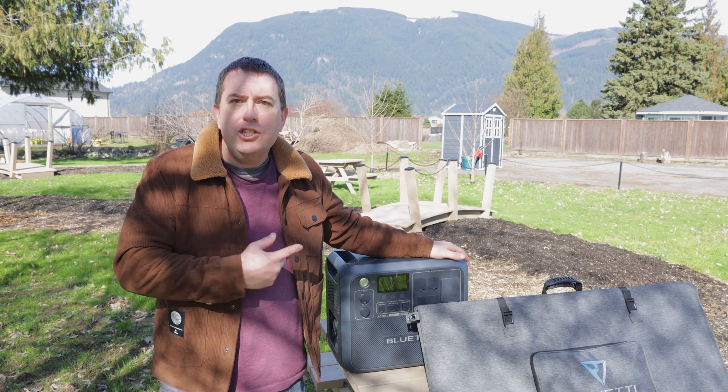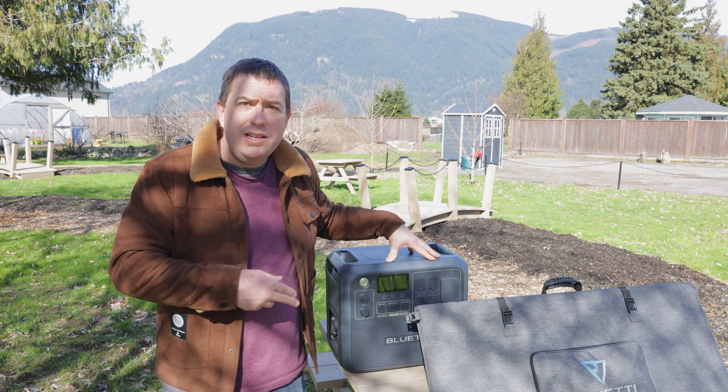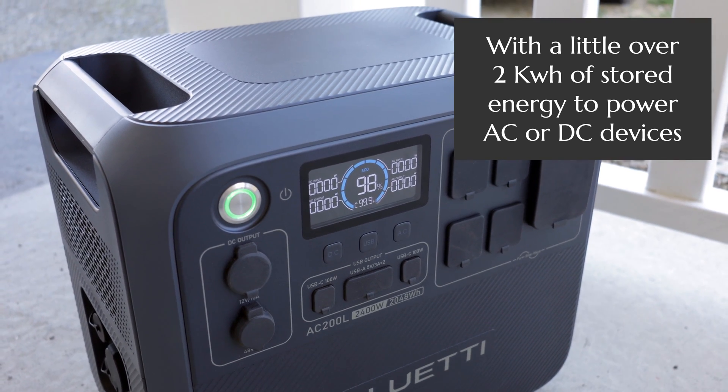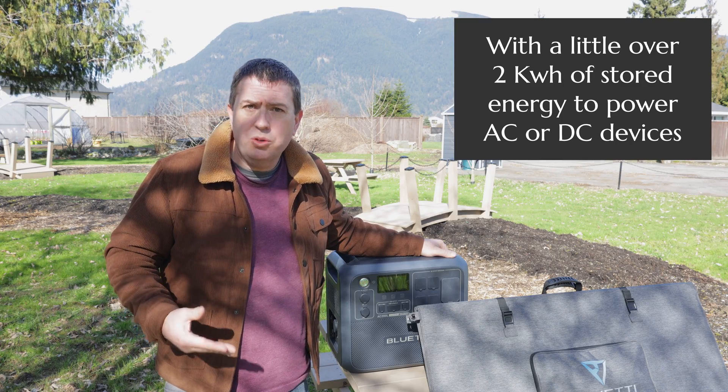I made a video last year on the AC 200P power bank. This one is the AC 200L. It comes with a few upgrades — a slightly higher watt delivery, a slightly higher capacity. It charges in 45 minutes, it can be controlled by the app, and it can be used as a universal power supply.